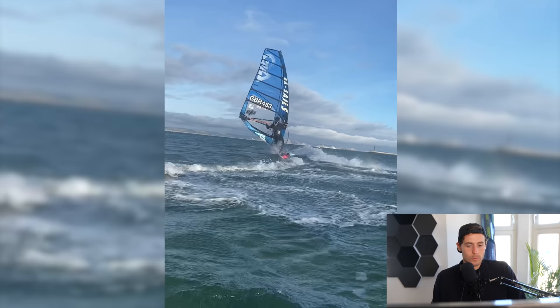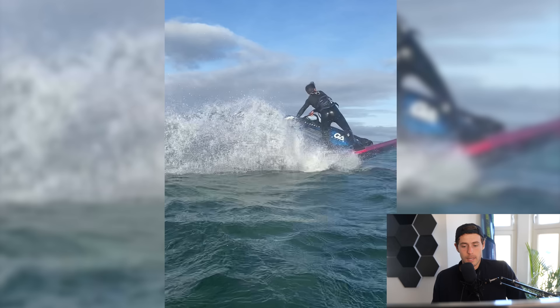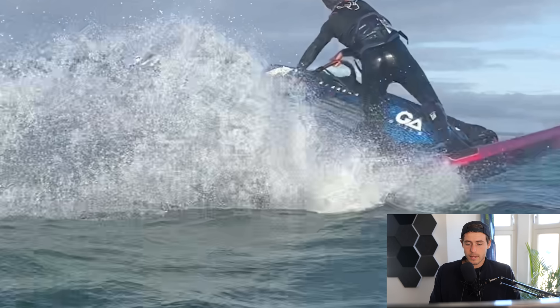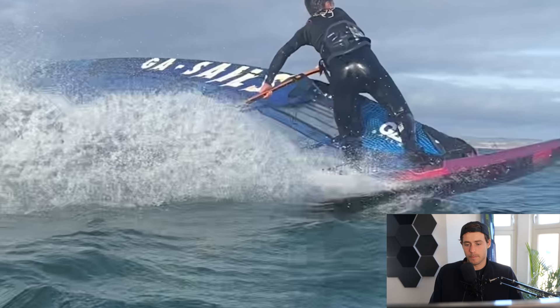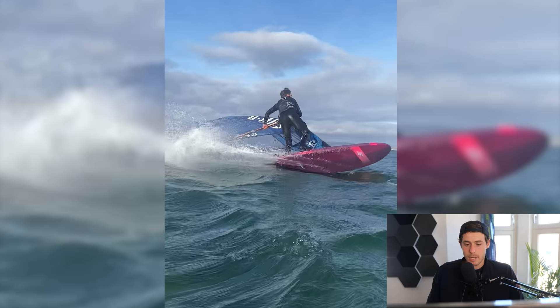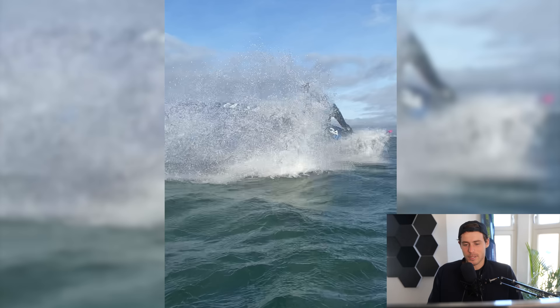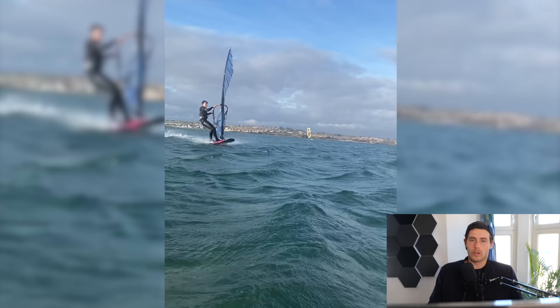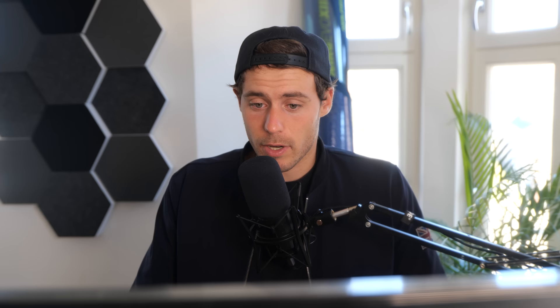For a pure racing jibe, you're bringing the sail quite far to the back, creating a lot of spray — that really limits your ability to adapt your radius in a race. Only the tail of the board is in the water; you want the whole rail to grip the water and guide you through the turn. Because of how extreme it is, you back out a little mid-jibe and carve harder again, making the turn a bit inconsistent. Very cool jibe overall — keep practicing.